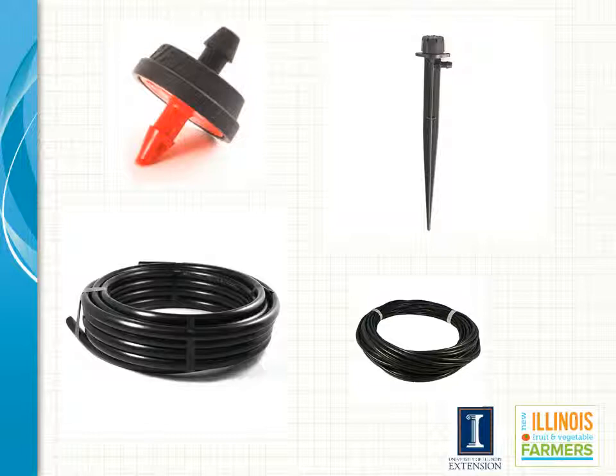Here are some of the materials used for point source irrigation. The picture in the bottom left is the tubing used to distribute the water down the row. The upper left is called a pressure compensating emitter. The red barbed end of the emitter is placed into the distribution pipe. The smaller diameter pipe in the bottom right-hand corner attaches to the black end of the emitter on one side and onto the spray stake seen in the upper right on the other side. The spray stake where the water emerges from is placed near the plant to be irrigated. Pressure compensating emitters are needed when the field being irrigated has more than 3% slope.